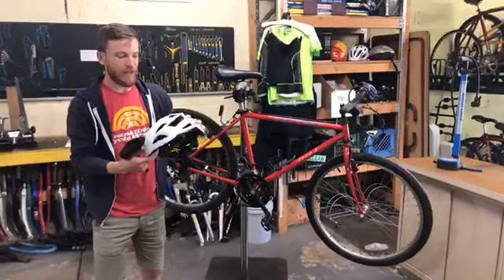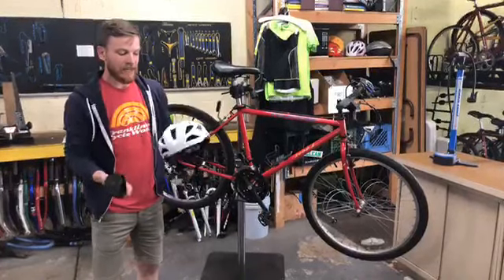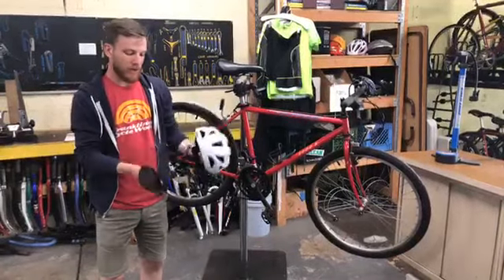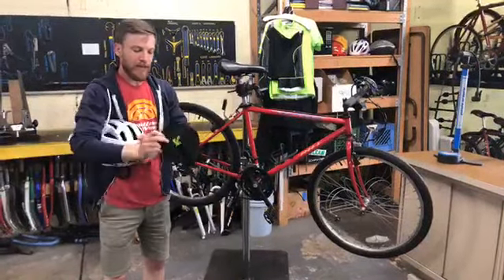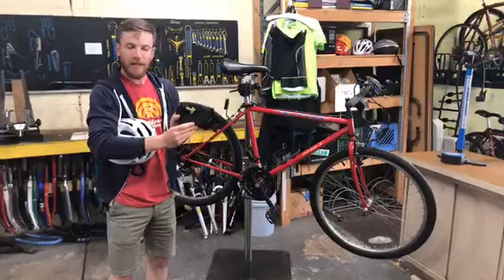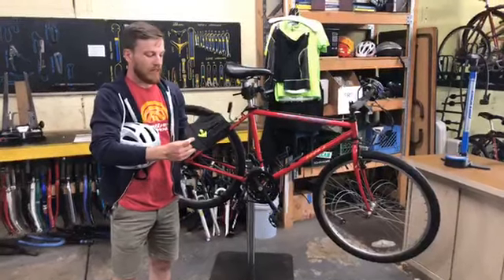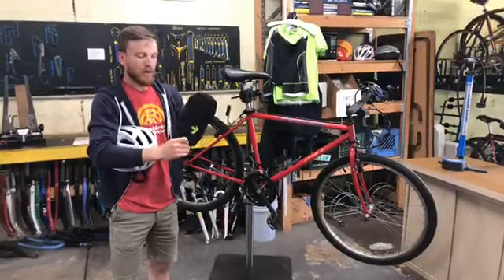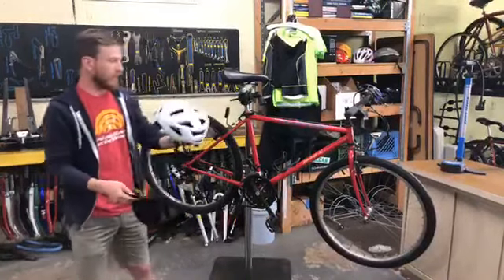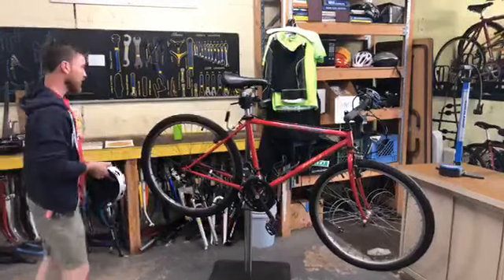There are lots of great helmets out there, so find one that you feel comfortable in — something lightweight that can breathe well so you don't get all hot and sweaty. Personally, I like to ride with a cycling cap underneath my helmet; it adds some protection from the sun so you can see a little better and helps moderate the sweat on your head. So: helmets are necessary, and wear clothing that's comfortable and can wick moisture away from your body.